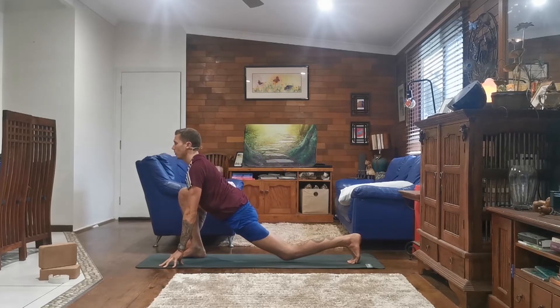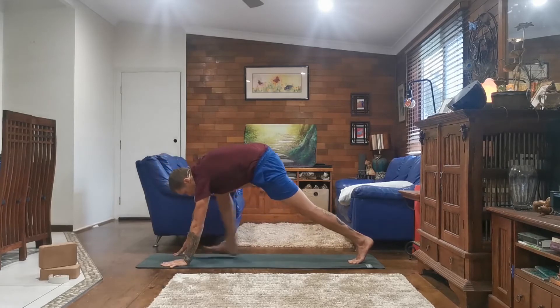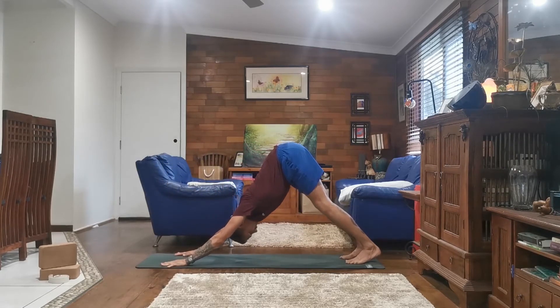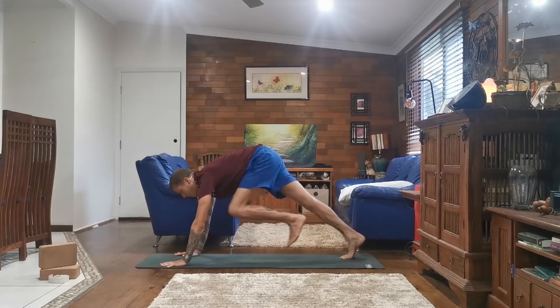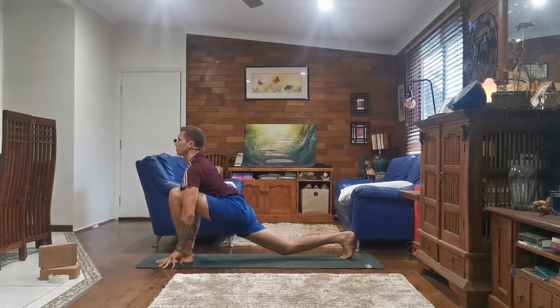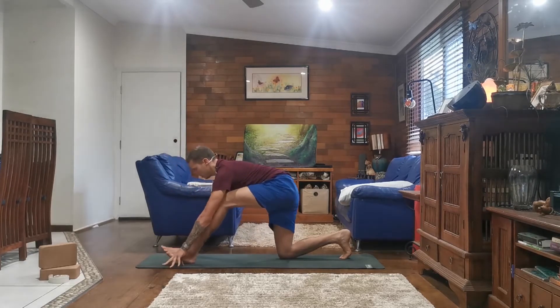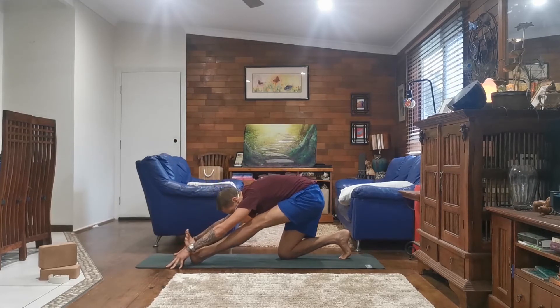As you inhale, dropping your hips, opening your chest and your heart. And exhale, pressing back to Dandasana. Inhale, bringing your left foot forward, sinking your hips, opening your chest and your heart. And exhale, lower your right knee, taking your hips back, left toes point to the sky.